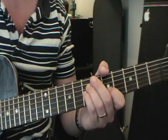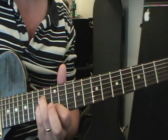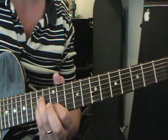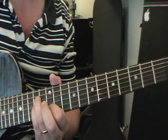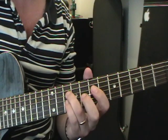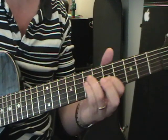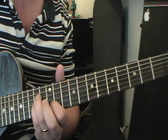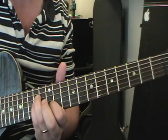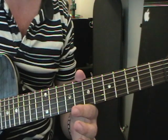Then we move up here: 14 on the fourth string, 14 on the third string, 12 on the second string. Hit it once, and immediately after you're taking the pressure off to get that staccato sound — a short note in musical terms. Then we move down to ten on the fourth string, ten on the third string, eight on the second string, and do it twice. That's the Dave Grohl section.